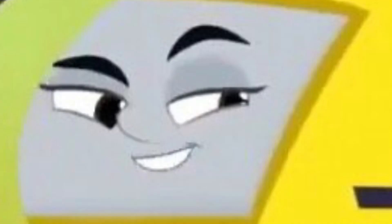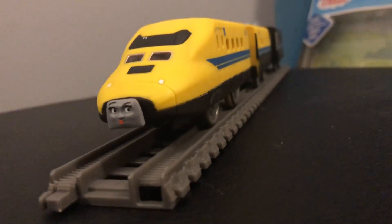I mean, they don't even really look like trains. What is this? So let's get into how I made them.